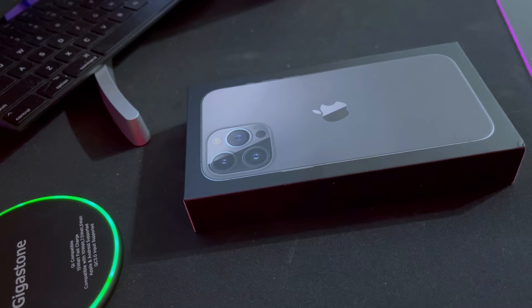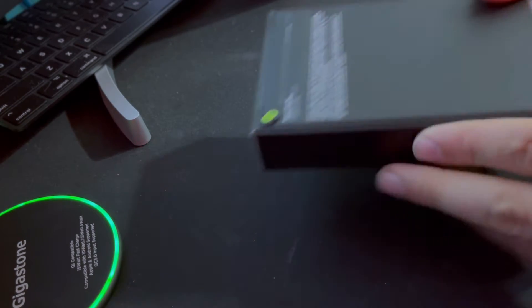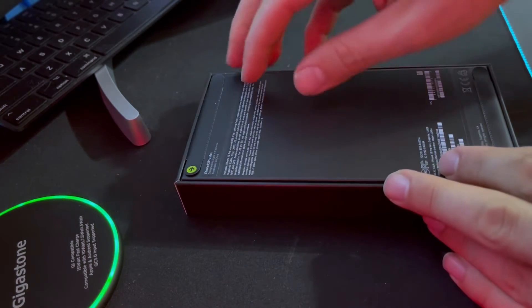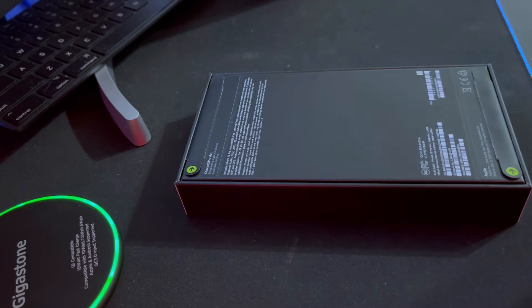Super excited for both of these phones. This is my first official unboxing video. I had done a few in the past, but they never really went anywhere and I never really did anything with them.